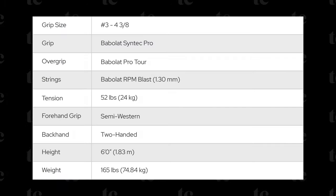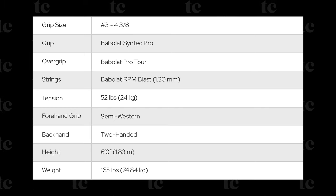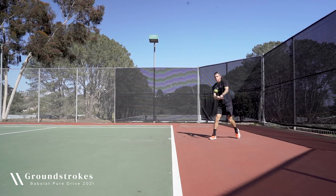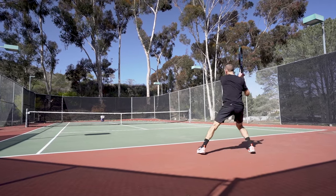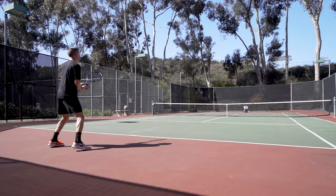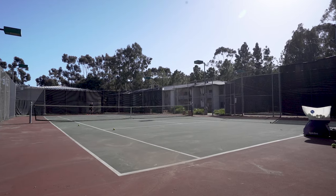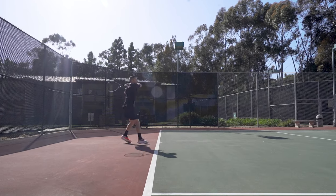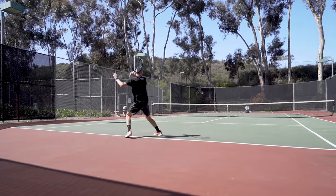Now let's jump into my playtest and review. On groundstrokes, the PureDrive is a powerhouse. Even with stiff poly like RPM Blast, it delivers excellent pace and it's well suited for baseline players. It's worth noting that if you use a more traditional eastern grip, you may find the power overbearing relative to those using a semi-western or western grip. With a 100 square inch head size and open 16x19 string pattern, topspin comes easily and it's one of the frame's highlights, which pairs well with its extra power to help players maintain control.